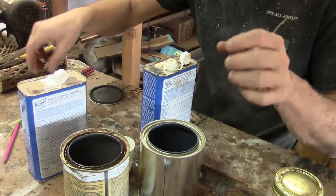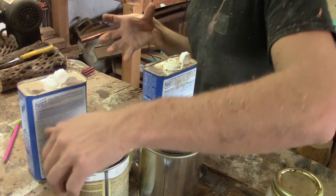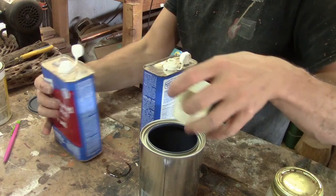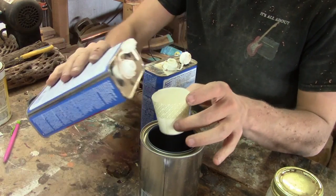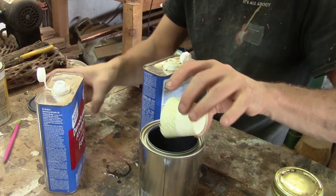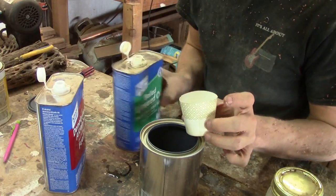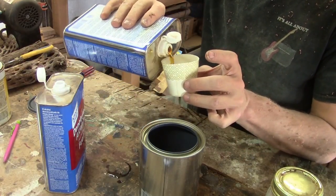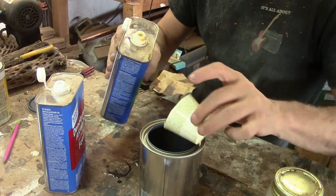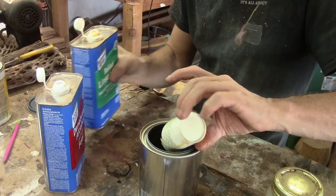Shellac is done. Now let's move on to our denatured alcohol — that will be one part. Again, just about three-fifths full. And finally, boiled linseed oil — we need two parts.